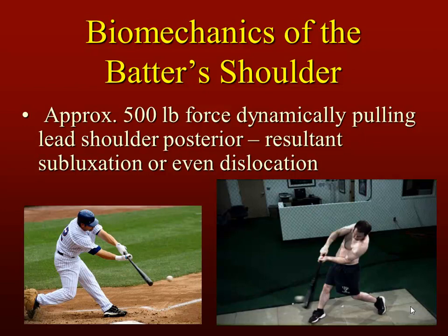If you look at the lead shoulder in the position of adduction, the upper arm is adducted across the chest pretty far in both of these batters as they contact the ball. So there's a posteriorly directed force as the ball contacts the bat. That's all.